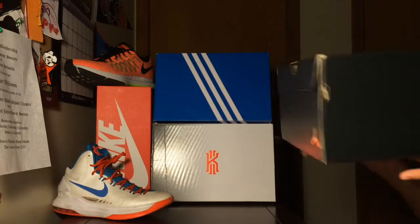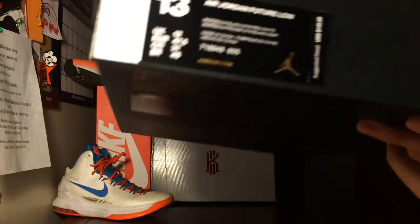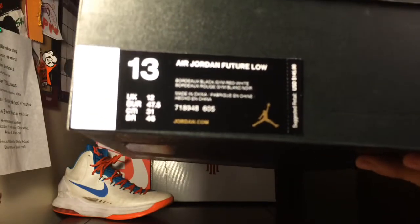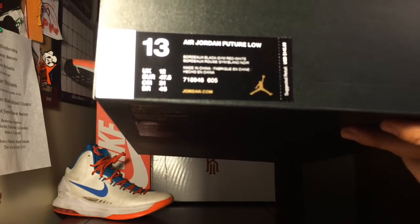Here's the box — it's a Jordan Future, size 13, Bordeaux black gym red slash white. Bordeaux road gym colorway.